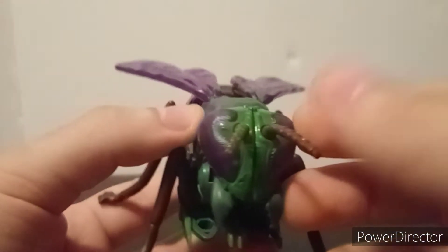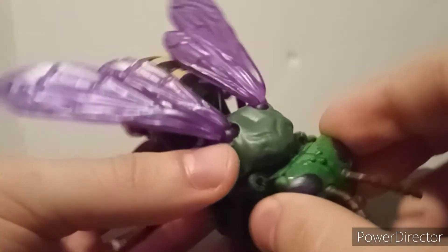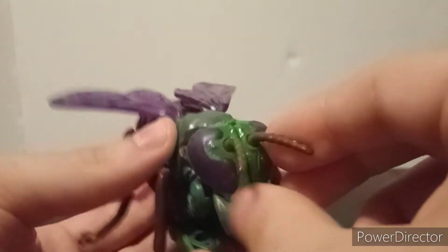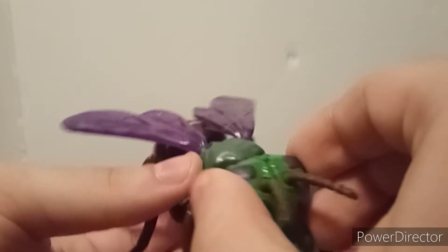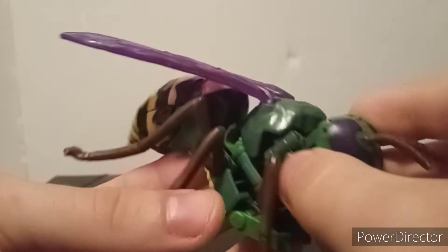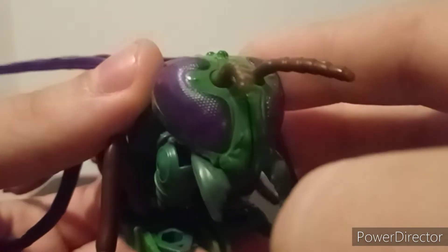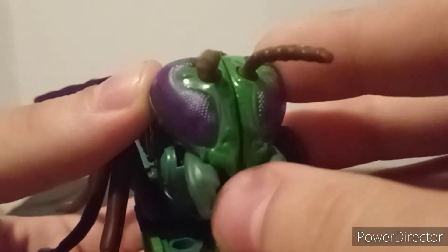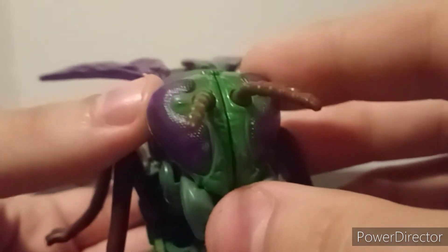Anyway, here we have Kingdom Waspinator, who is the latest Predacon figure, other than Pterosaur at the time of this recording. The Golden Disc Pterosaur is out, but he is the latest Predacon that I have. Let's take a quick look at him — nice bug-like head sculpt.